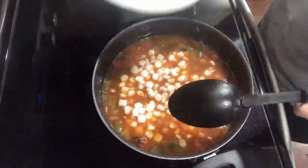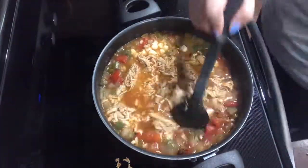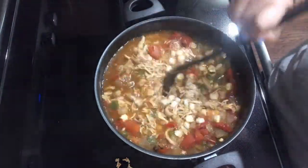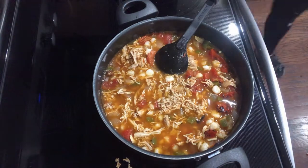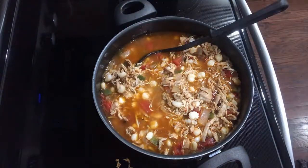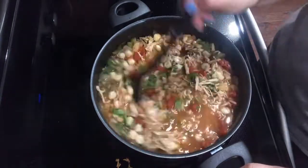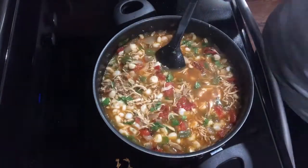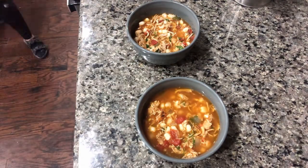Once the ten minutes are up, you're going to add in your hominy. It calls for one 29-ounce can, but I used one 29-ounce can plus an additional 12-ounce can because that's my favorite part. If you edit the recipe like I did, please add more chicken broth — I didn't have that luxury since my store was out. You also want to add in two and a half cups of shredded chicken. You could use a rotisserie chicken; I used some pre-cooked shredded chicken that I just microwaved. Squeeze in some lime juice, add some cilantro, let it all heat through, and your soup is done — how easy is that?